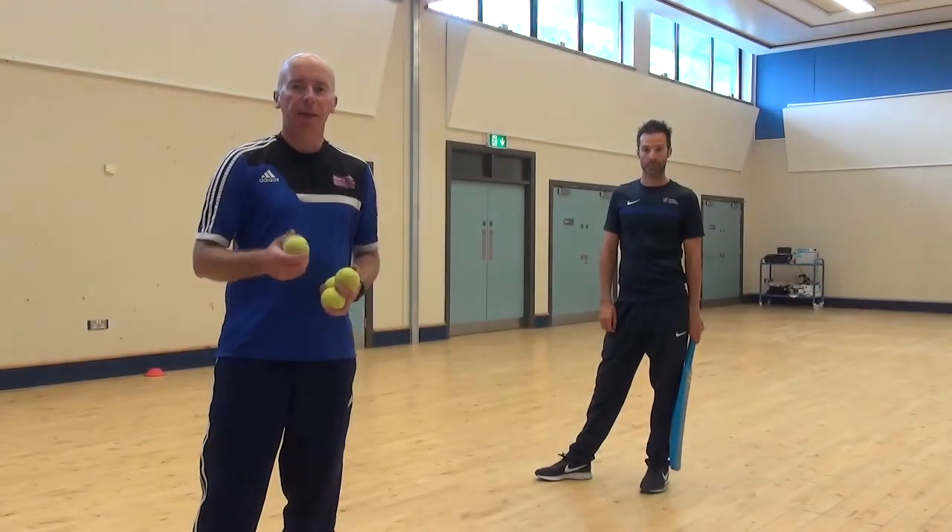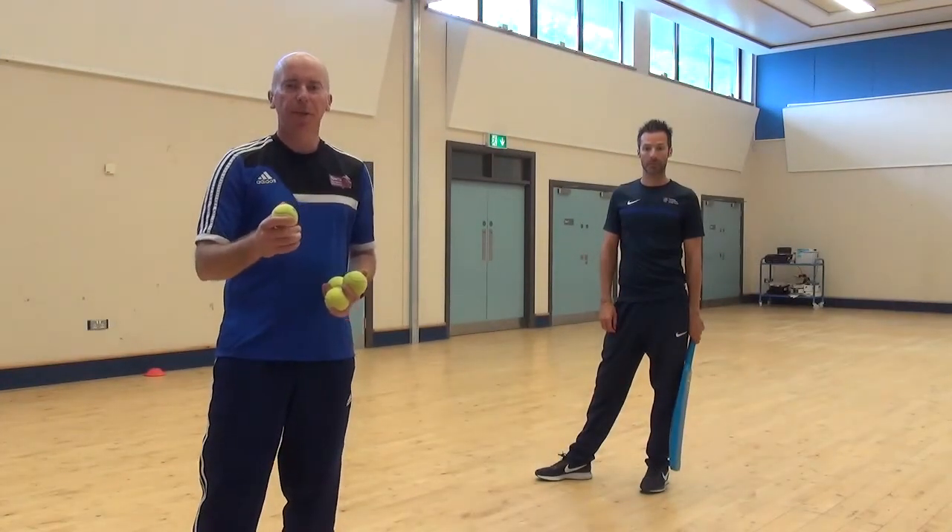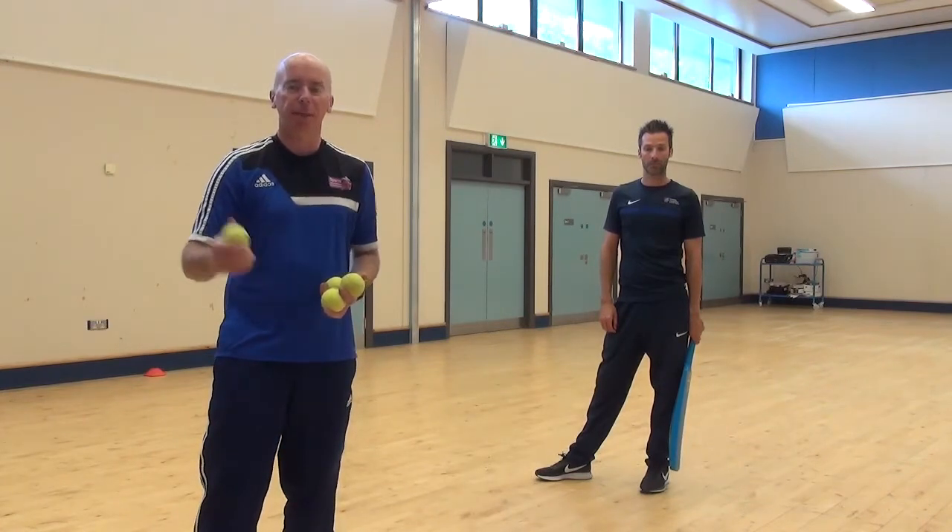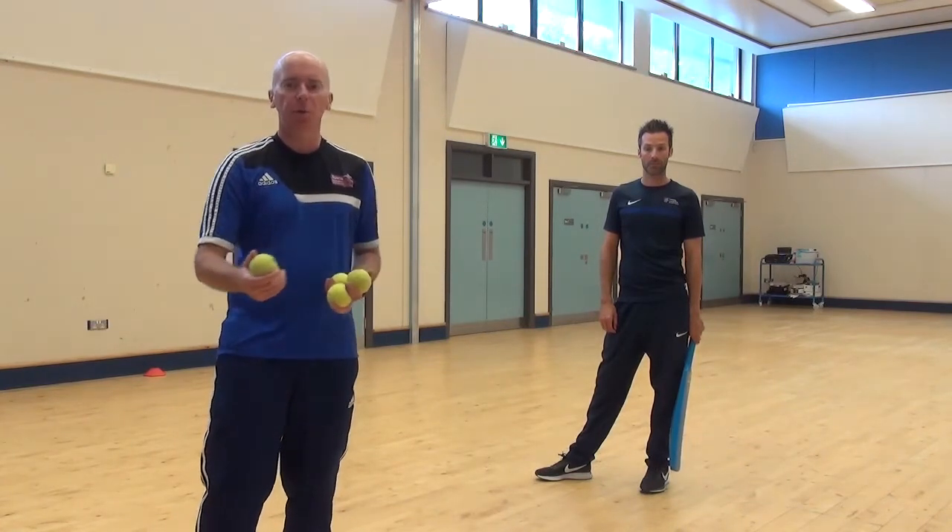I am going to demonstrate the pull shot. It's a really good shot, usually played against a short ball or a full toss — but one which doesn't bounce — and we are trying to hit it hard and score if we can: four runs, six runs.